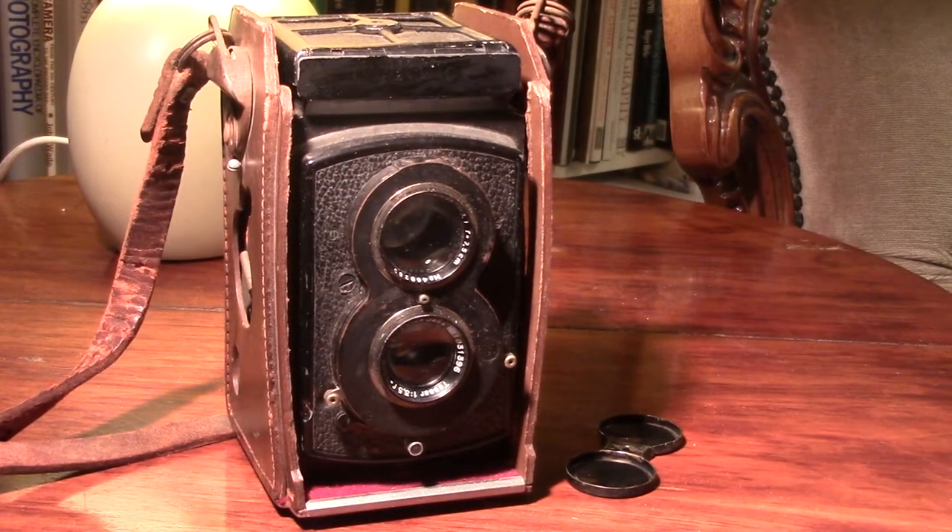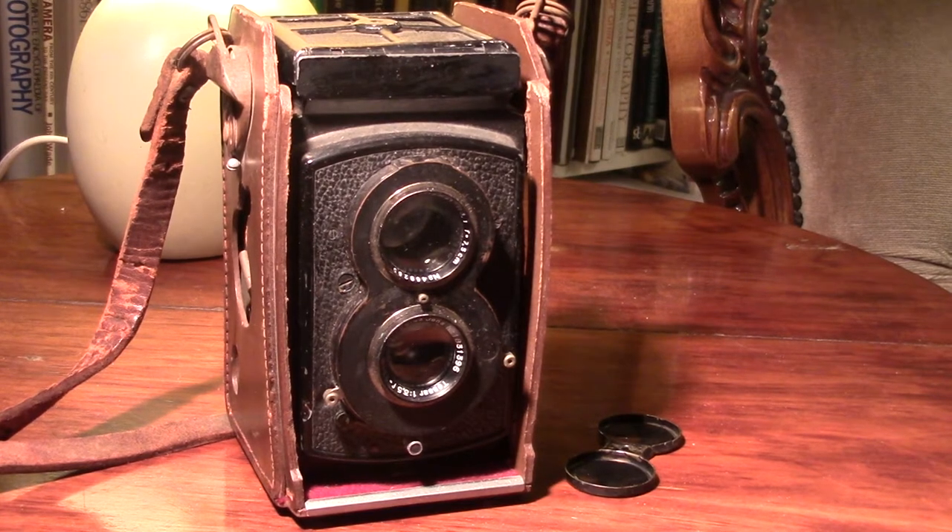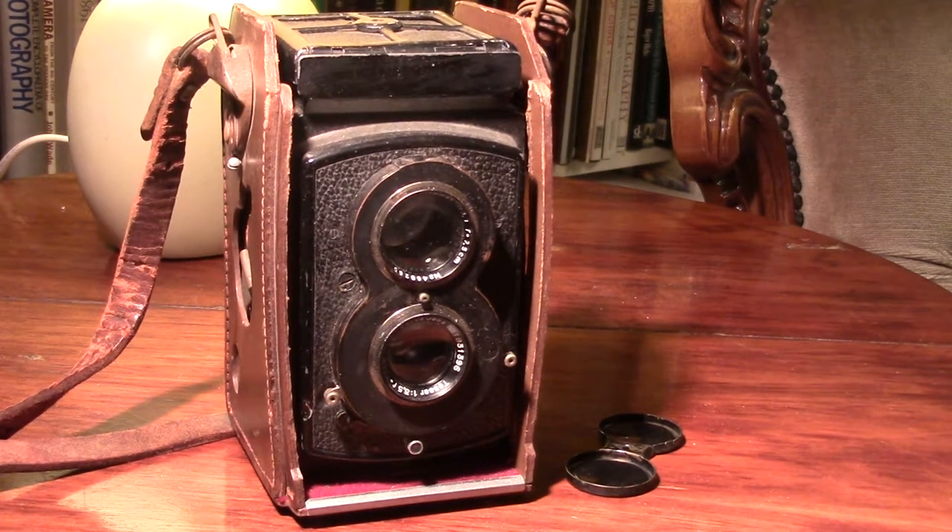It's a Rollerflex Standard, about 1938. It's what they call a Type 1 Standard because it hasn't got the bayonet on the viewing lens. It's what we call a TLR — Twin Lens Reflex camera — in that you've got two lenses: one you look through and a taking lens.